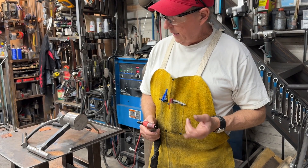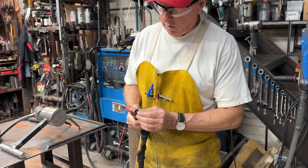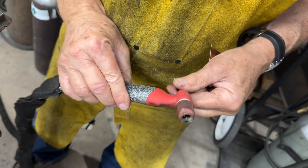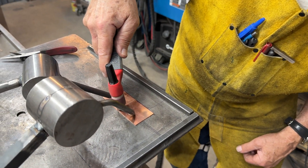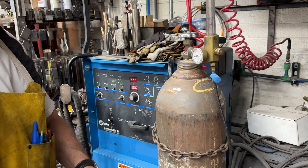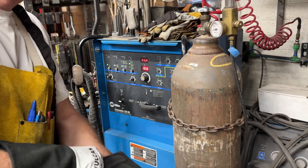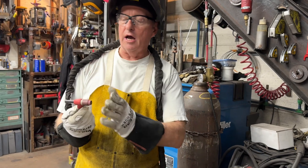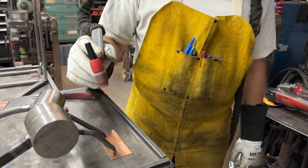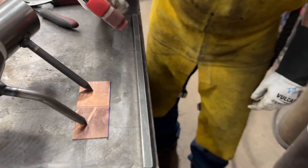I'm going to try to seam weld or butt weld two pieces of copper — they're about 18 to 20 gauge — with the TIG welder. I'm going to push the tungsten all the way back to make sure I'm flush with the cup, then do about three spot welds on this 20 gauge copper. I've got about 25 CFH pure argon, using the Syncrowave 250DX at about 166 amps, with a 2% ceriated tungsten flush with the cup. I'm going to get on and off with the pedal — I don't have a pulsing or spot welding function on my machine, but if I go on and off the pedal quickly enough at this amperage, I think I can do it.